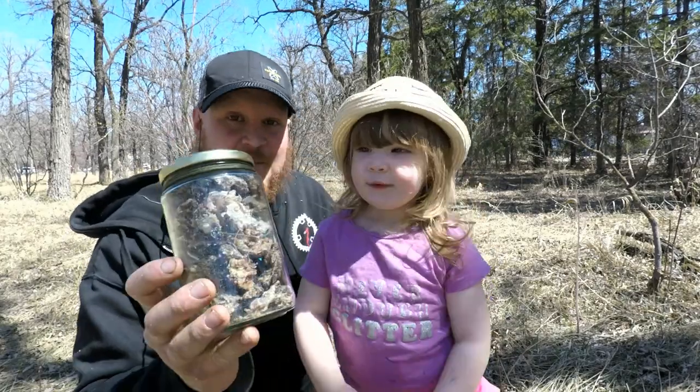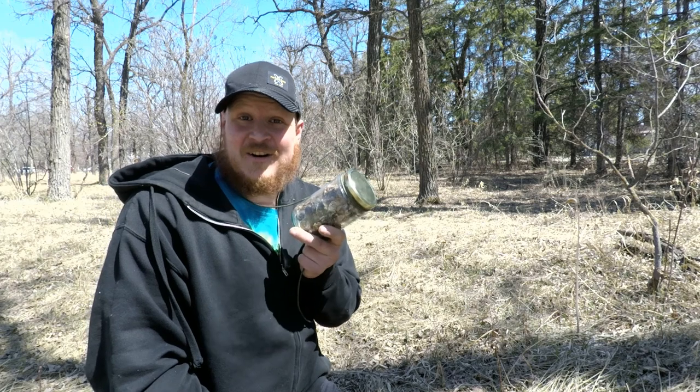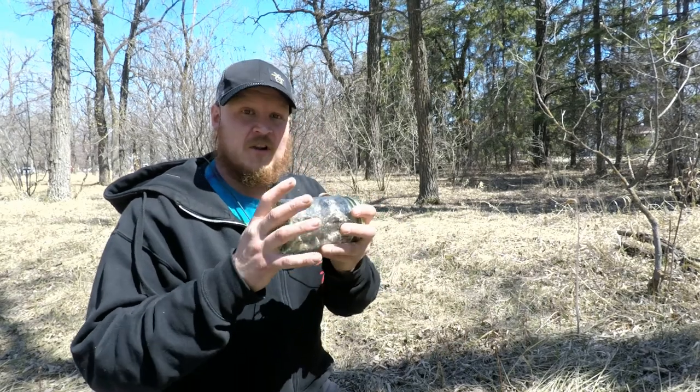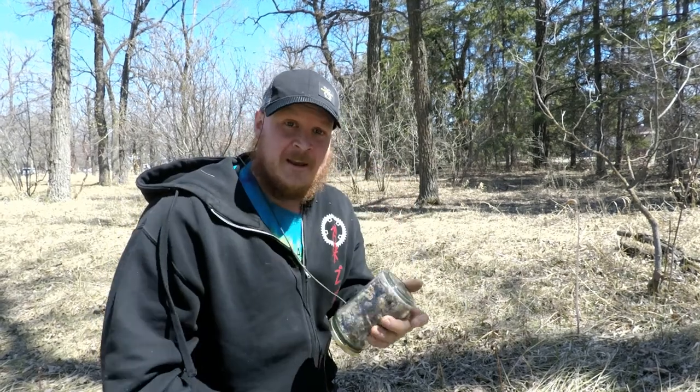Let's show them how much pine pitch we got — look at this, we're gonna be able to do a lot with that! Olivia had a lot of fun, I had a lot of fun. We definitely collected a really good amount of pine pitch in a very short time. There are gonna be some future projects with this — I'm gonna learn how to process it. I believe you melt it down and mix it with charcoal, and you can attach it to sticks so you always have a glue or a great fire starter with you.